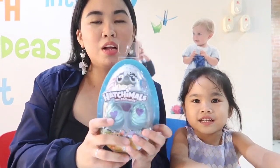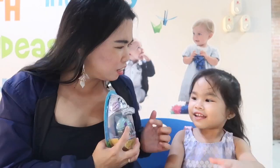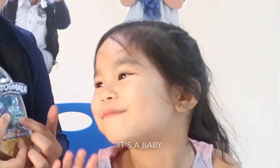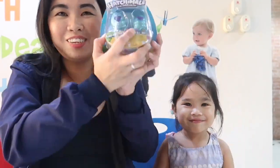Gabby and I will open the Hatchimals and we have no idea what's inside. Do you have any idea what's inside? It's a baby! Let's see what's inside, okay? Okay! Let's do this!